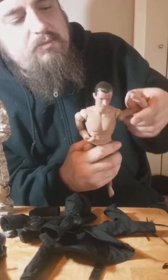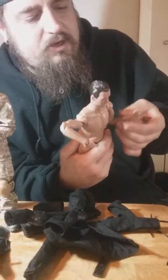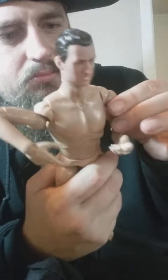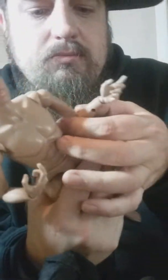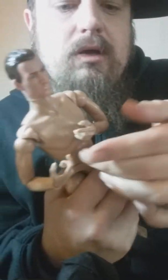His arms go up really far and down really far. There's no rotation at the shoulder itself, but there is rotation just above the elbow. Here's how far the elbow bends, and the hand has a hinge which is cool — I like to drape the hand over the gun, it looks cool like that.